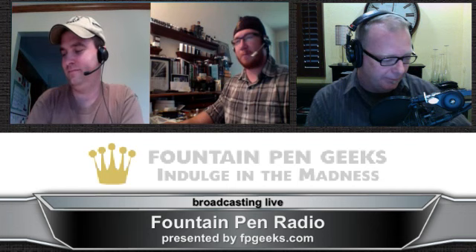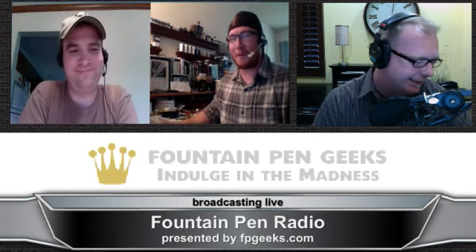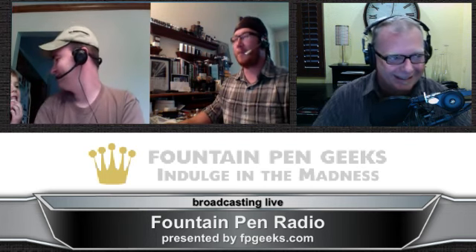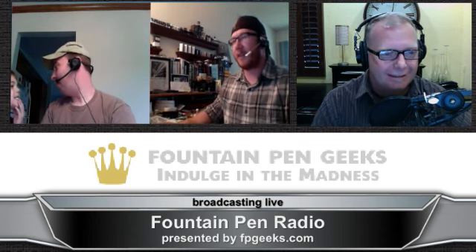Dan, how are you today? Happy Mother's Day to you. Thank you. Well, it is Mother's Day, but I am not a mother, obviously. Happy Mother's Day to you and all the mothers out there. Yes, I'm doing very good. It's good to be back. I'm so sad that we missed last week, but I'm ready for the show today.